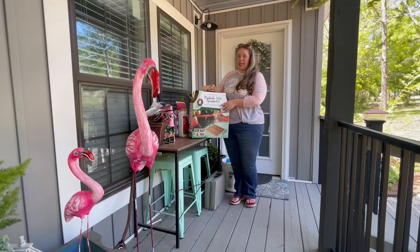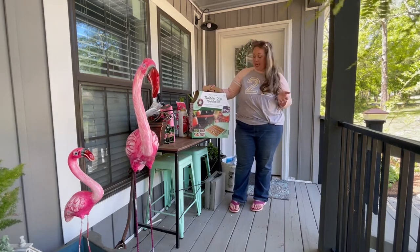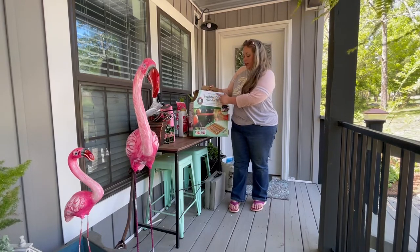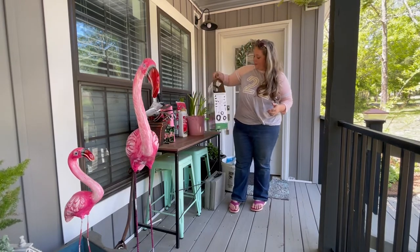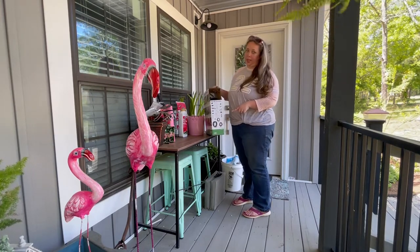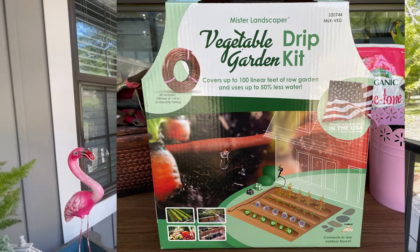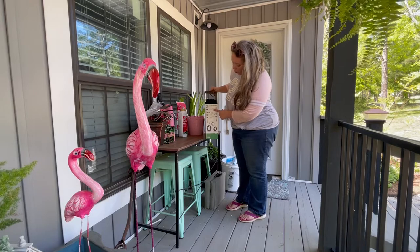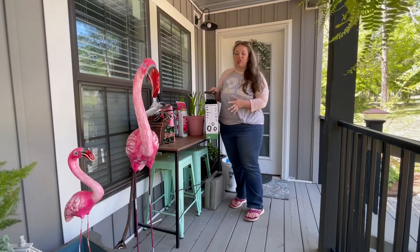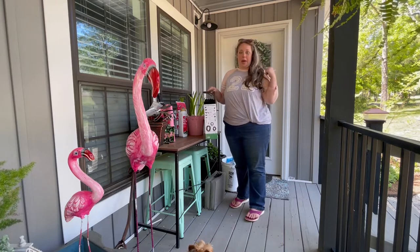So this is the kit that I bought because I'm starting from scratch with this. I don't have anything. It is a vegetable garden drip kit and it has — I will put a picture of this up on the screen so you can read it — but essentially it has everything that I need to hook this half inch black poly tubing up to my faucet.